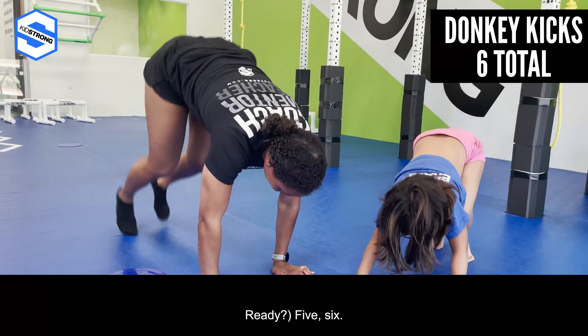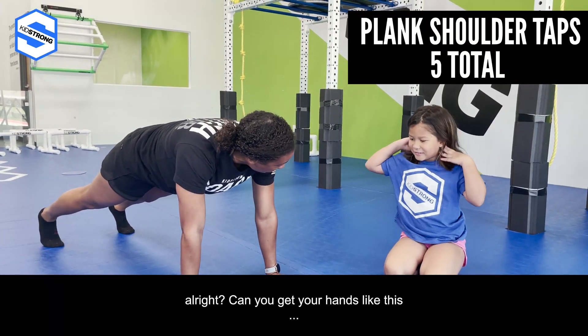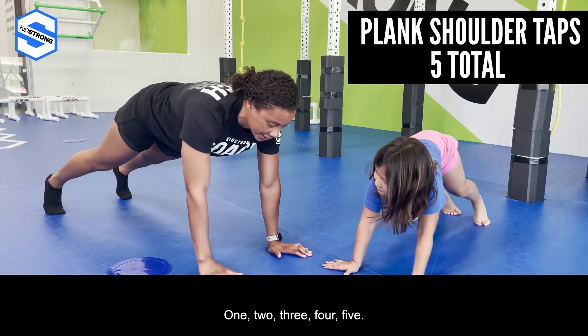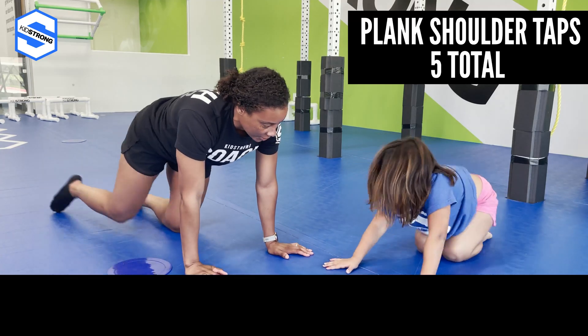Six! Now we're gonna do six plank shoulder taps. Get your hands in a plank like this. We're gonna do five — tap your opposite shoulder: one, two, three, four, five. You're so fast!